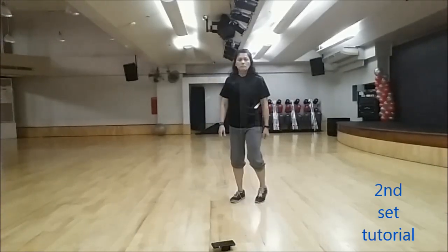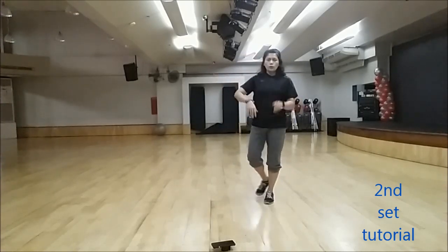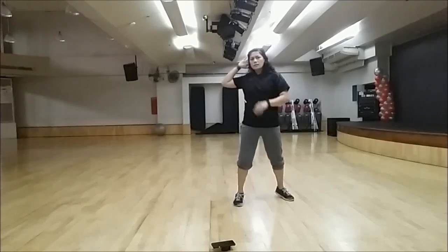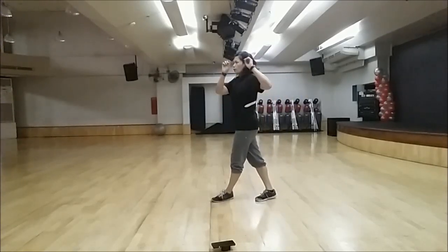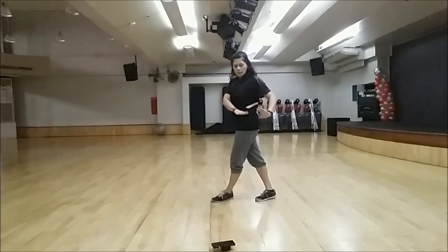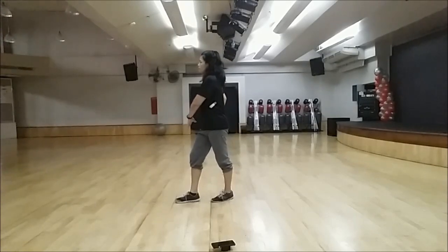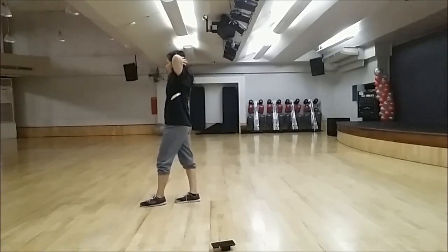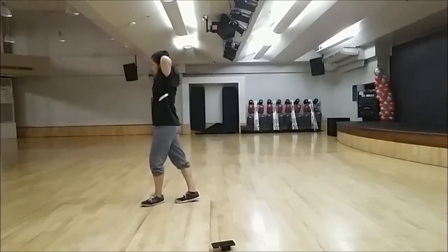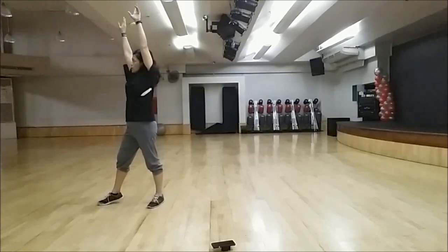And then travel towards your left. You'll be ending up in this position after doing that. Walk — step your right foot, your hands will be at the side, right side. Step your left foot, your hands will be on your head. Step your right foot, your hands will be at the back of your head. And then step left foot, your hands will be up.